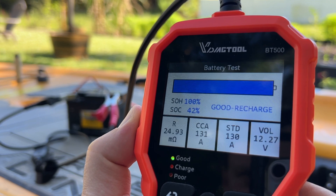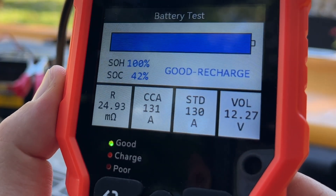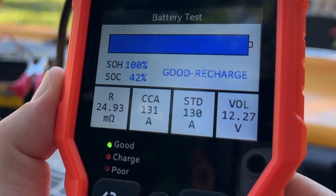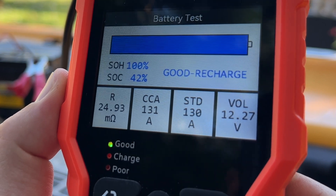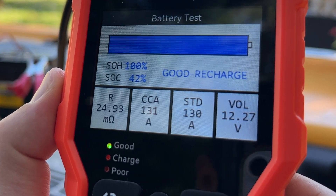Press OK and the entire test takes only a few seconds. As we can see, the status of health of this battery is at 100%, but the status of charge is only at 42%, which tells us this is still a pretty good battery — it just needs to be recharged.